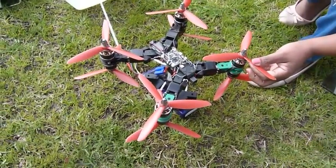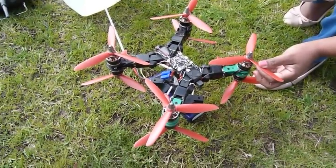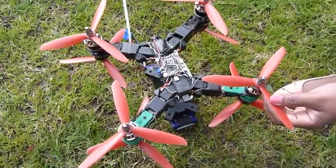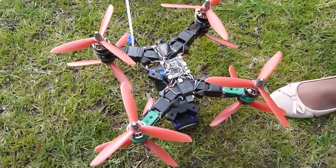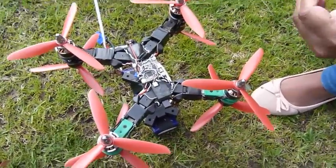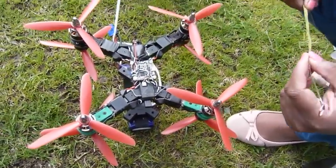Hi Hobby King, this is for the Hobby King beer lift multi-rotor competition, and we are entering for the 250-class multi-rotor beer lift challenge. First, we are going to measure the craft.